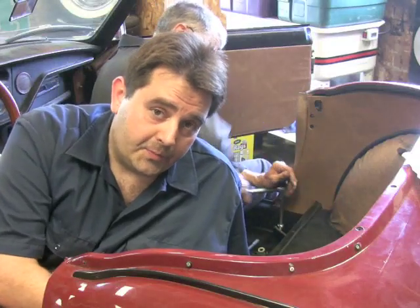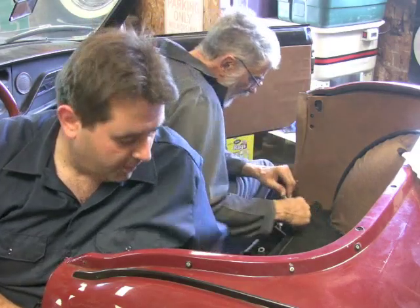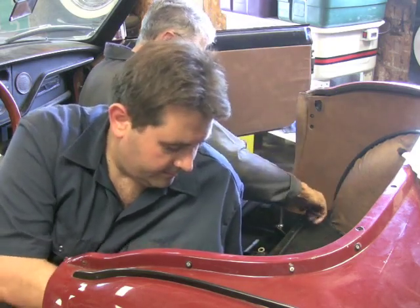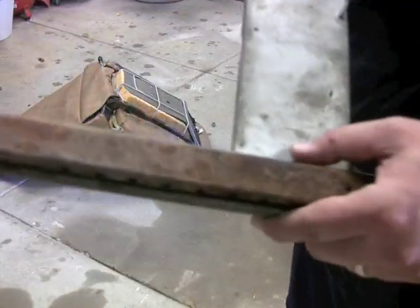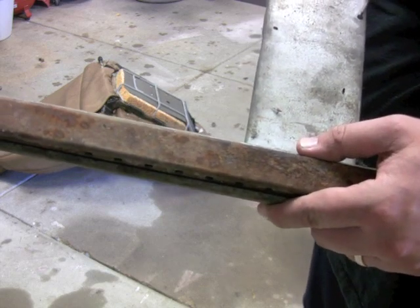When you put your seat belts back in, always put a little bit of anti-seize on those bolts so if you ever have to take them out someday they won't get seized up. If your seat rails look worn, you may want to clean them up and put a coat of rust-preventative paint on them before setting them on your new carpet.